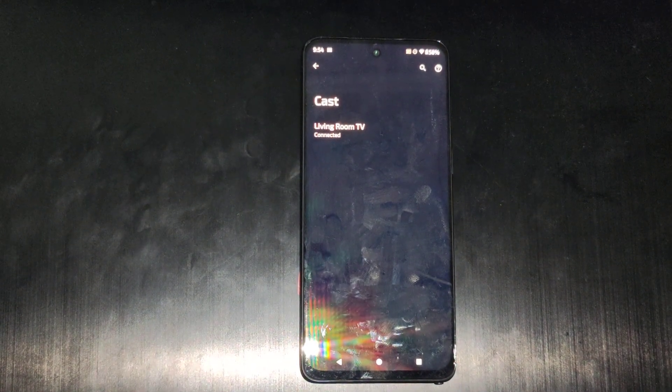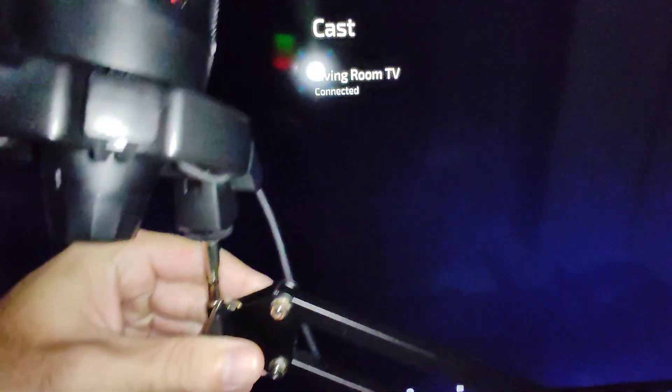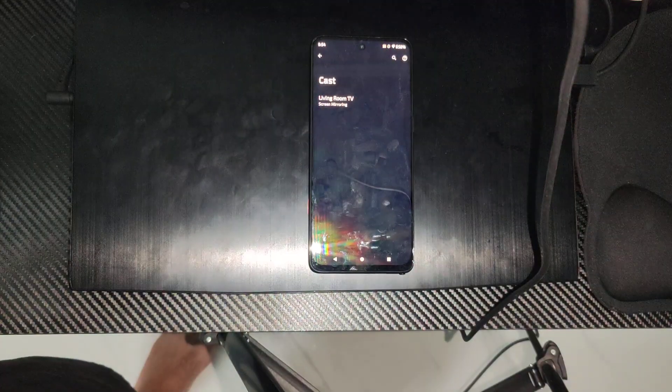It should be working here in a second. We can try going to 0.7 and you can see Plex is now connected. So we can go back to the phone and we're able to cast to that specifically.